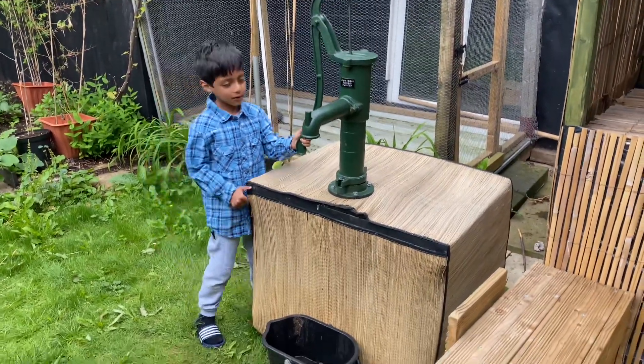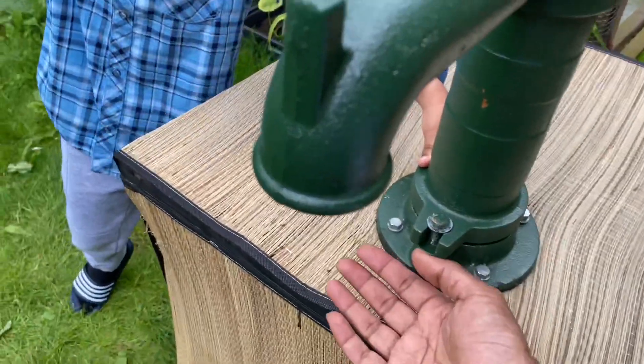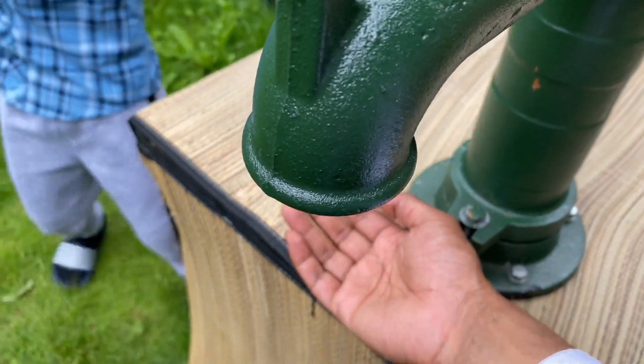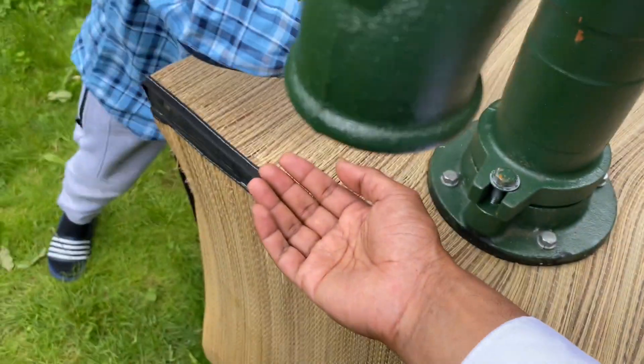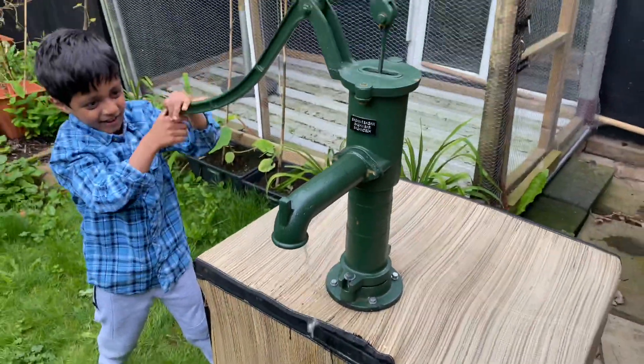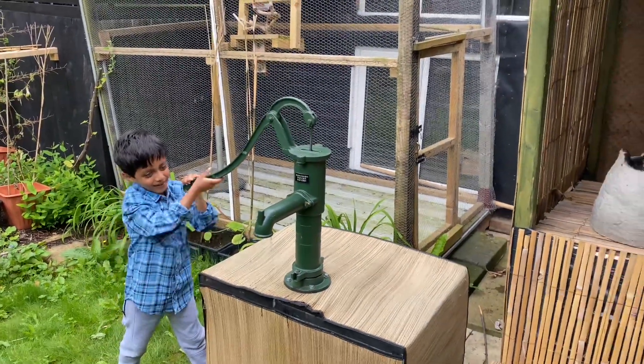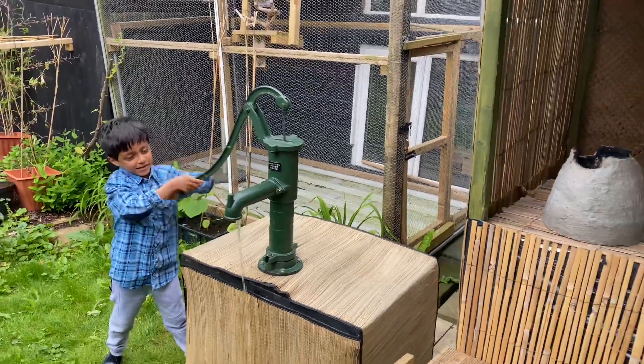We can water the plants and we can even use it for cooking because this is very good, clean water. So there you have it, mashallah, it's done. I just love pumping the water out, and anyone who comes to visit will enjoy it.